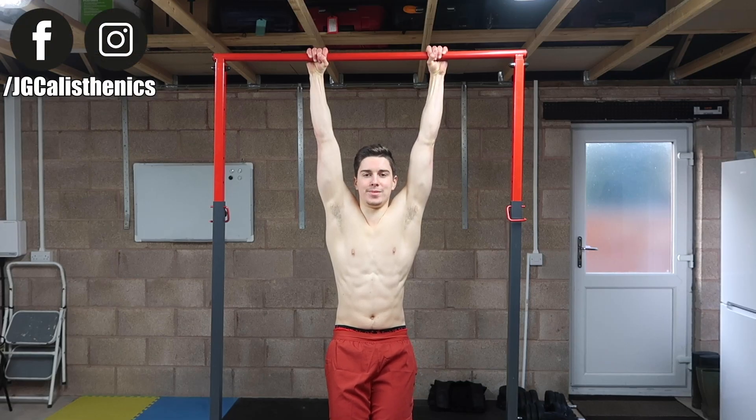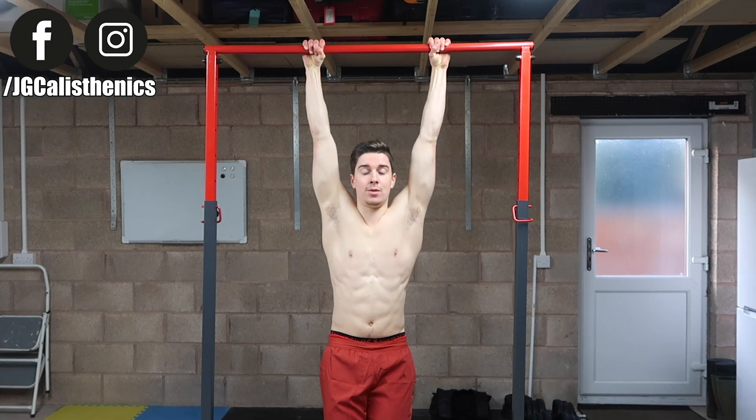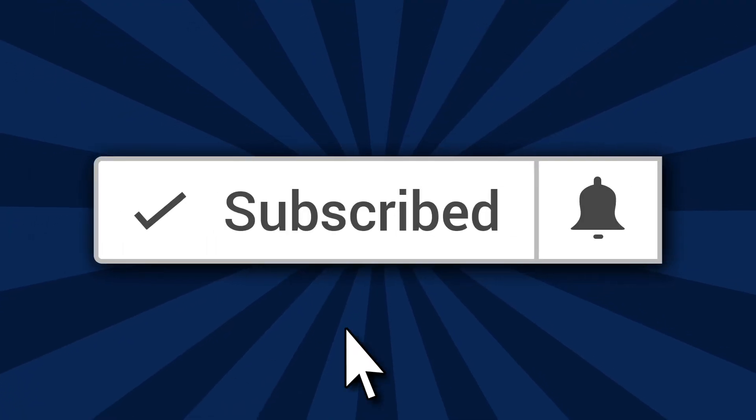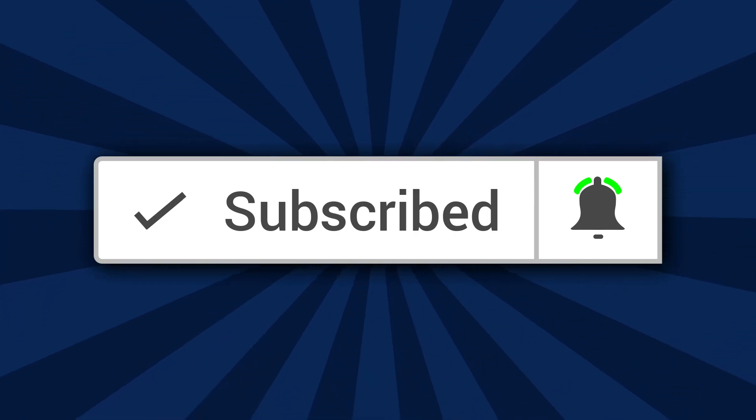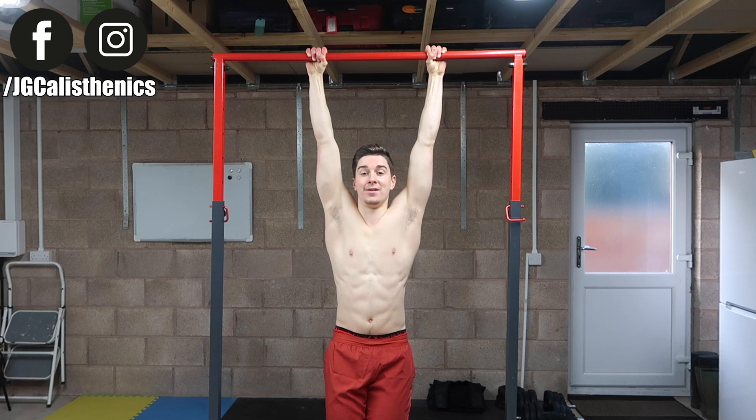What is good, everyone — this is Jake of jgcalisthenics.co.uk. If this is your first time here and you're new to weight training or calisthenics, and you'd like to increase your pull-up strength, make sure you subscribe to the channel and turn on post notifications because I upload new videos every Monday and Thursday. I've also got a special gift for you at the end of this video.